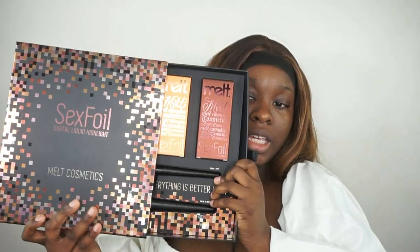So here is the Sexfoil Digital Liquid Highlighter set — I picked up the dark set. There are three different sets on the site you can choose from based on your skin tone: there is a light set, a medium set, and a deep set. There are seven shades of the highlighters in total — you get two light shades, two medium shades, two dark shades, and then Peaches and Cream, which is this middle shade right here, is in all three sets.